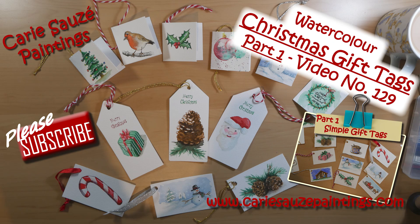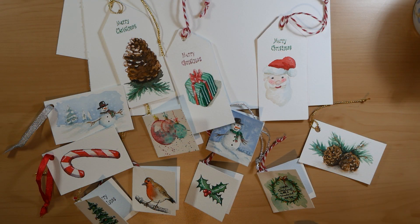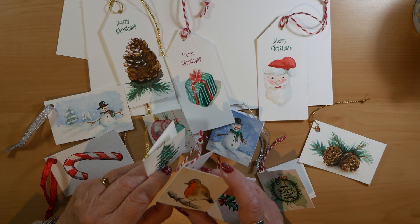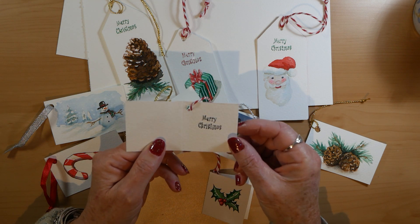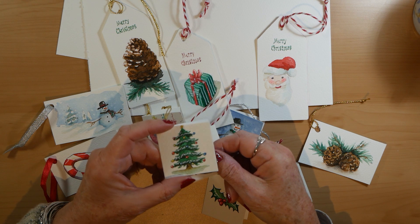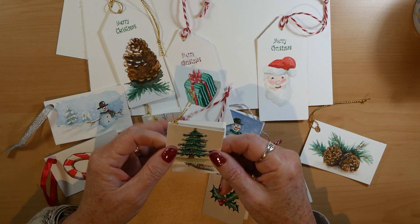Hi everyone, welcome back to my channel. Today and for the next three days I will be doing Christmas gift tags. Here's a selection of gift tags that I've already done — these aren't the ones you're going to be seeing me do, but this is just to show you what I'm going to be making. These ones are my favourites — they're like little cards and the greeting inside I've just put on with a rubber stamp, which you'll see later on.